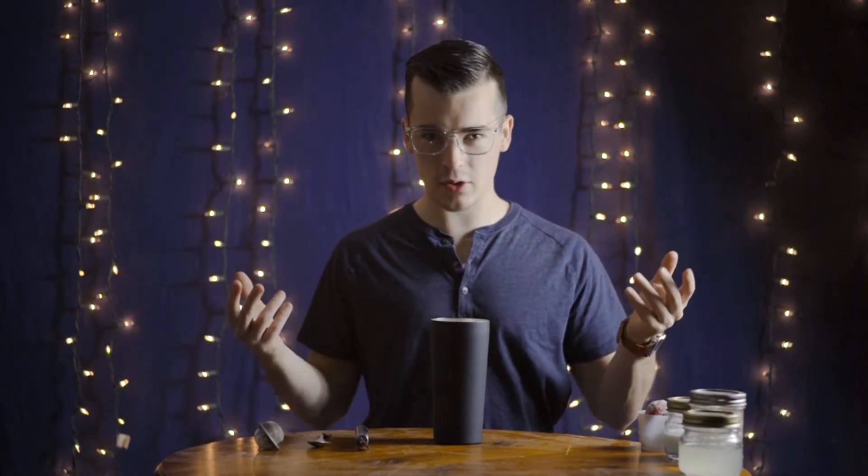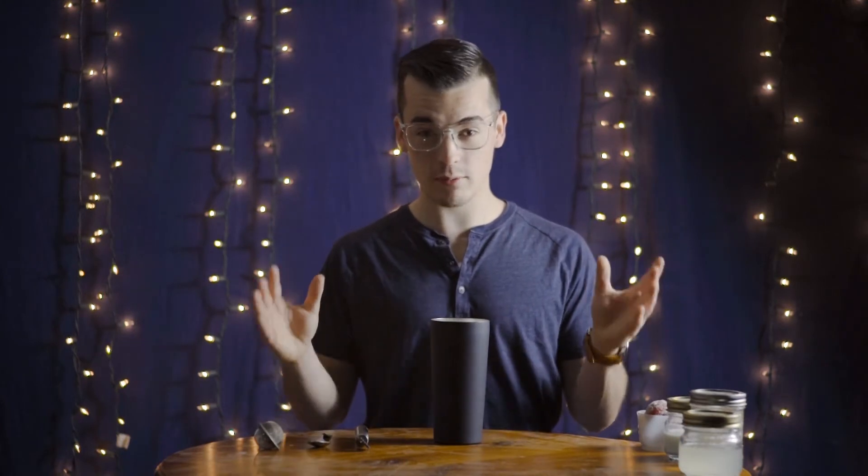Now, with it being fall season and you, the viewer, acquiring a significant other for the time being — of course, we all know how these things go — you're going to really enjoy yourselves, and you're going to want to have some drinks built for two. Well, look no further, because I have the drink for you.